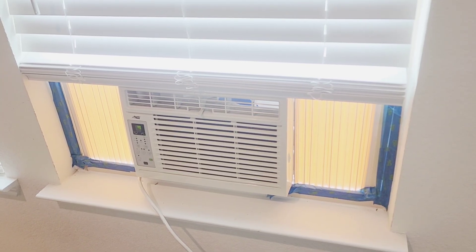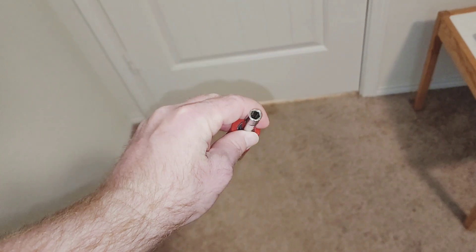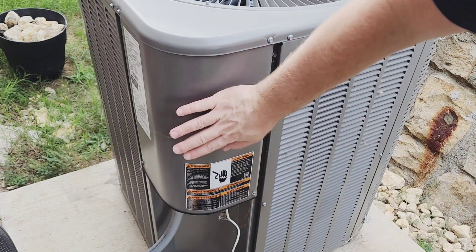I've got my window AC unit set up until I get the repair done. It's supposed to get up to 106 degrees today, so it's a good thing I noticed the issue when I got up this morning. I'm using a quarter-inch driver for the bolt screws on the outside unit, and now I'm going to take this panel off.